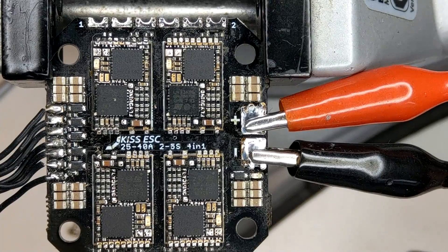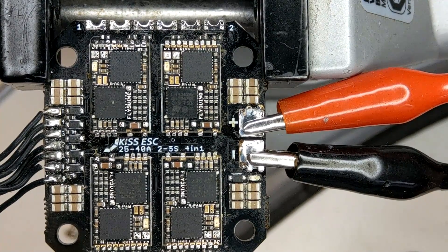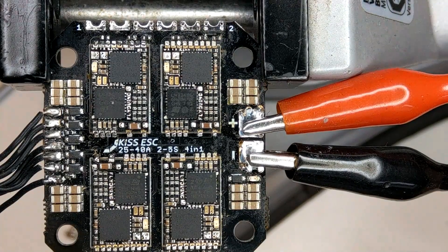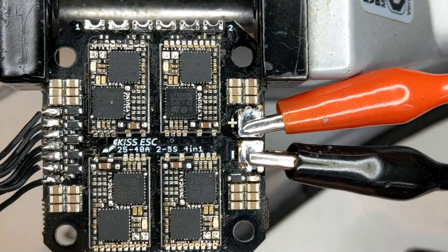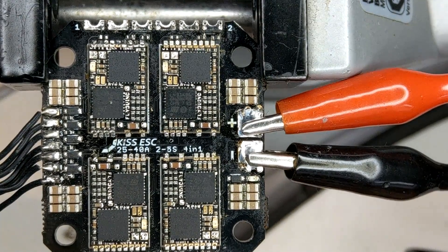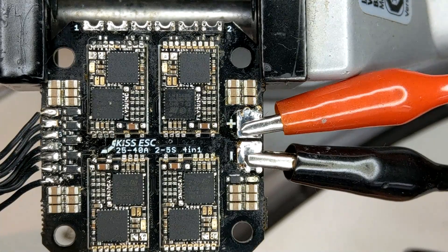Hello guys and welcome back to my channel. Today I am going to try and repair a KISS 4-in-1 ESC. I got some broken ones from you guys — the one you see here is from Hellgate FPV, who produce the Hellgate buzzer that keeps beeping for a long time after you disconnect your battery. Also two more exploded ones from Thanos, who is from Greece. Thank you very much for sending me this broken stuff. Hopefully I can repair this and show the process, because being in FPV means spending a lot of money — so why not try and repair some of our broken stuff.